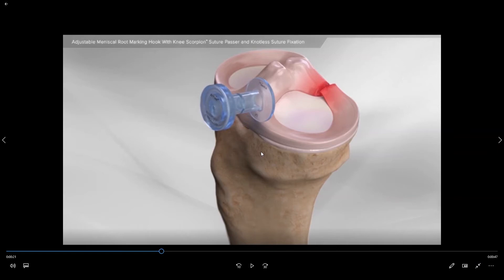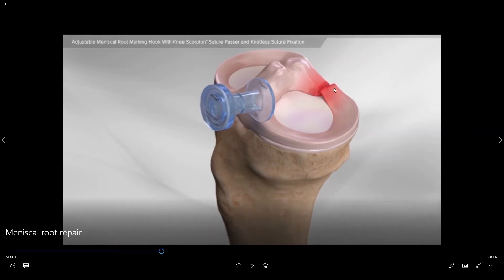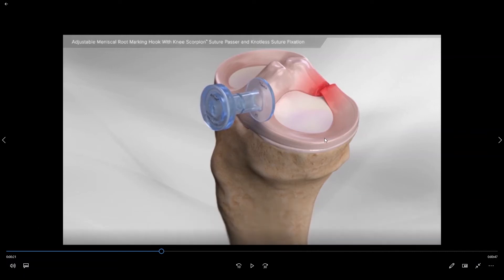Because of that, we recommend fixing posterior root tears in order to re-establish the attachment of the meniscus to the floor in this location. That way, once you go to place weight on it, it will no longer be pushed out away from the two bones and it will again provide the shock absorption necessary to the joint.